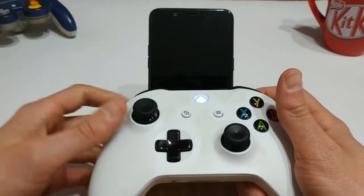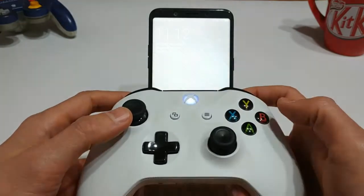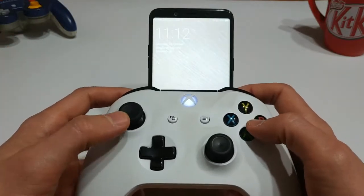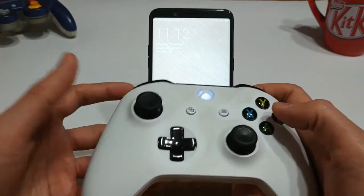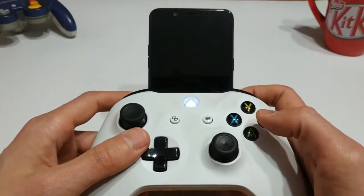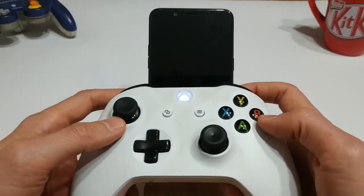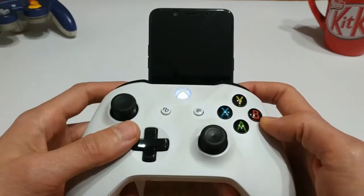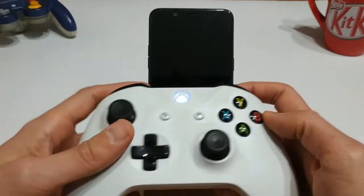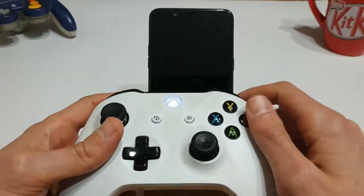Today we're going to be taking a look at PPSSPP, which is a Sony PSP emulator. We're also going to be taking a look at Dolphin, which has the ability to run Wii and GameCube games. We're going to focus on GameCube games today because getting the Wii to function is a bit tricky — you need a Wiimote, an OTG cable, a sensor bar, and all that sort of stuff for the motion controls. So we're just going to be taking a look at GameCube games.